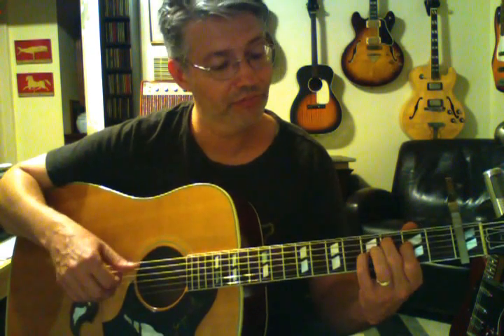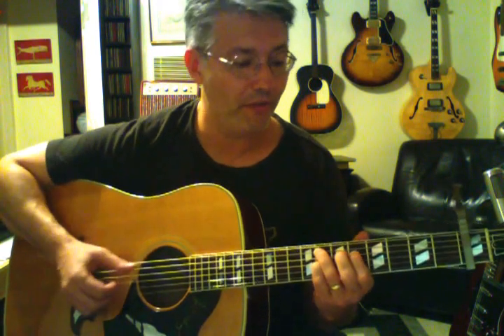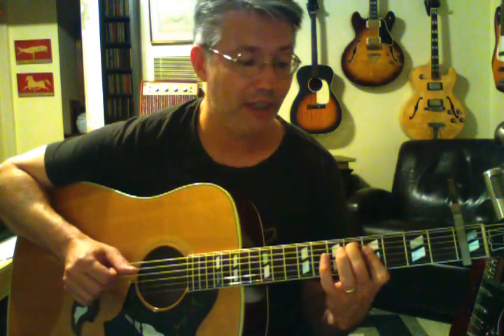The top two open strings work fine on the D flat major 7. You wouldn't want to play the bottom string on that one. So the first chord is F minor 7, then D flat major 7, then back up to F minor 7. The 4th chord is an E flat 6 chord. I saw a couple lessons on YouTube and some of the players out there are really close — I'm really impressed, because these are not normal chords.